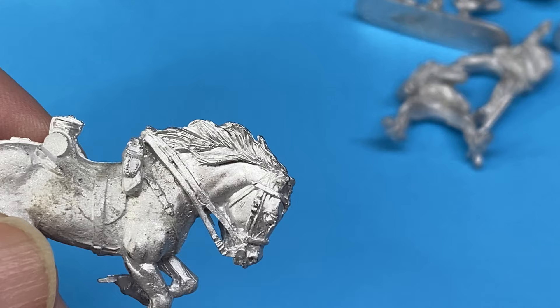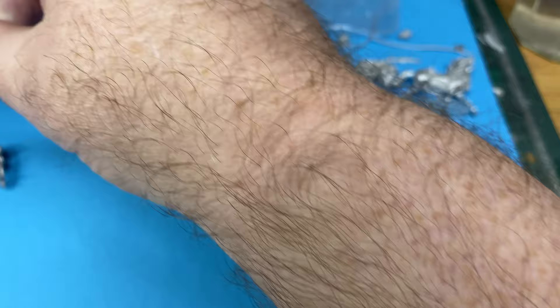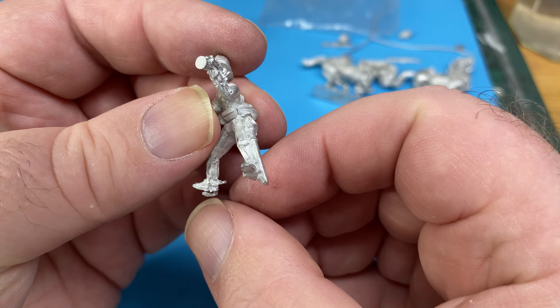Then the last pack — these two horses charging by the look of it. This is a simpler pack. A bugler. Let me look at that a bit. Looks like a bit of flash on his foot there.